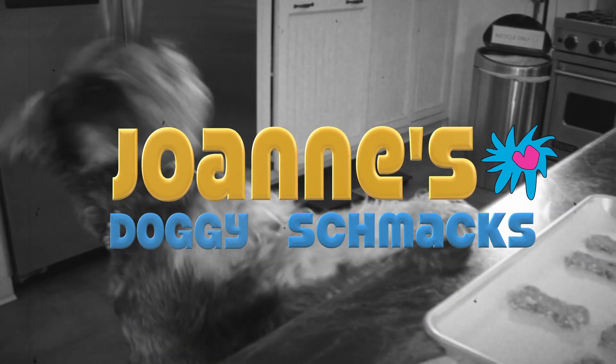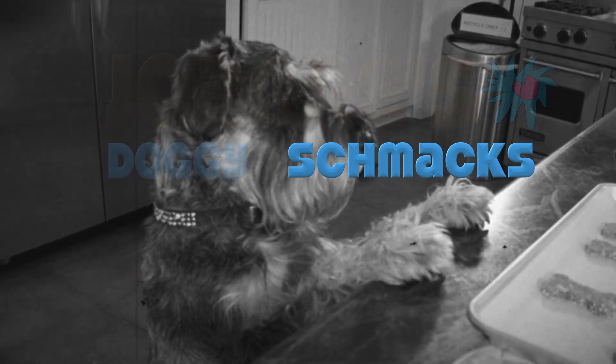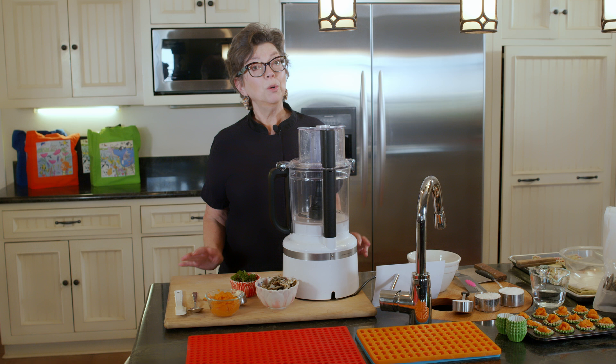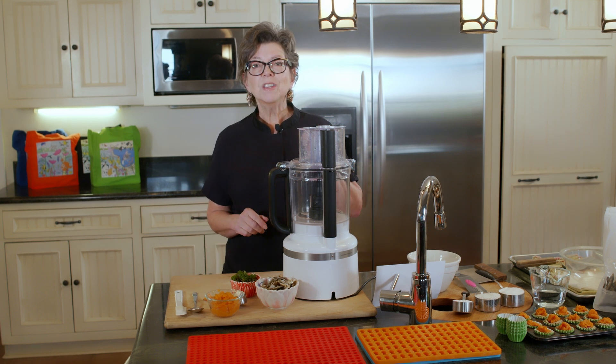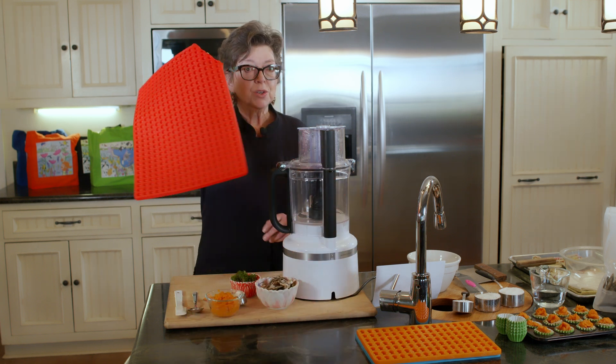Doggy Shmacks. Hi, it's Joanne from Joanne's Doggy Shmacks and we're back making anchovy training treats today, and I'm back to using the silicone mat.